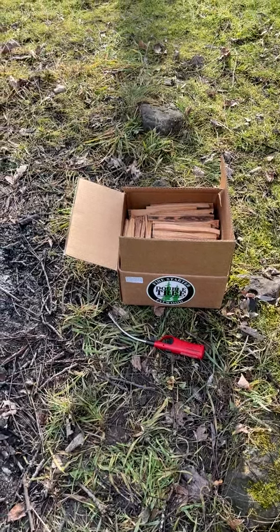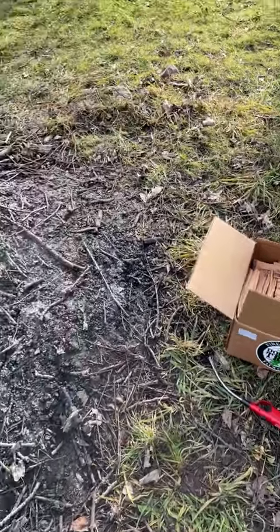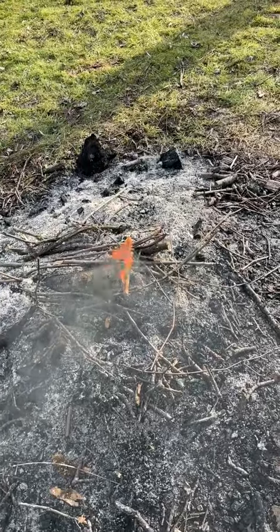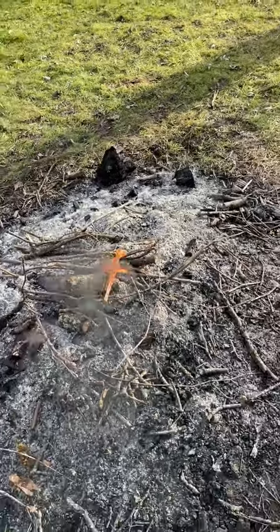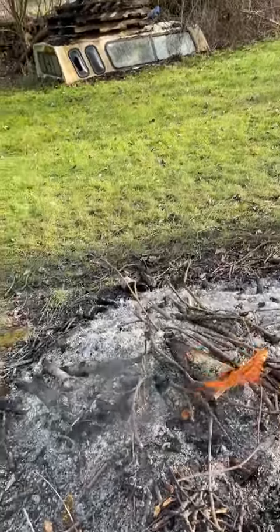Hello, these are the Doubletree Fatwood Fire Starters. I have one that I lit already, and it puts out a lot of smoke. It does take a few seconds before it gets going, but they do light pretty easy.